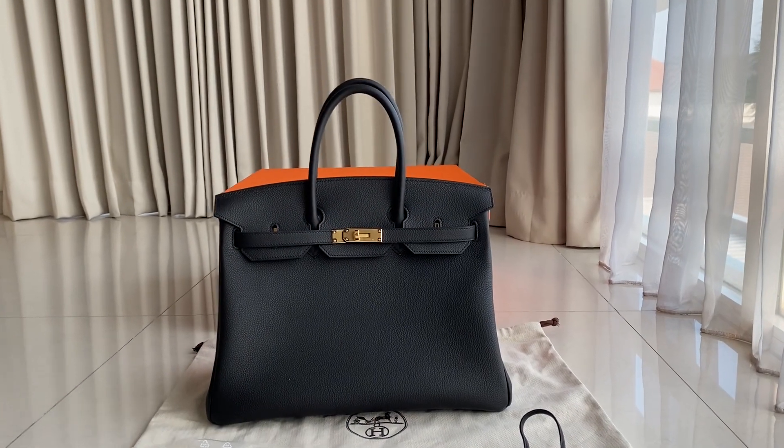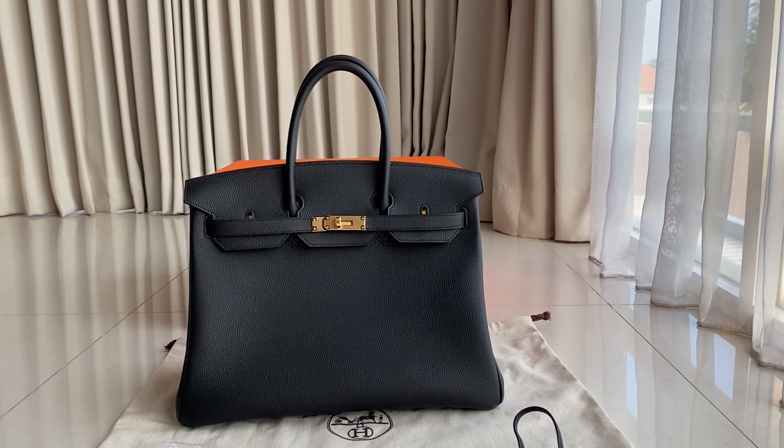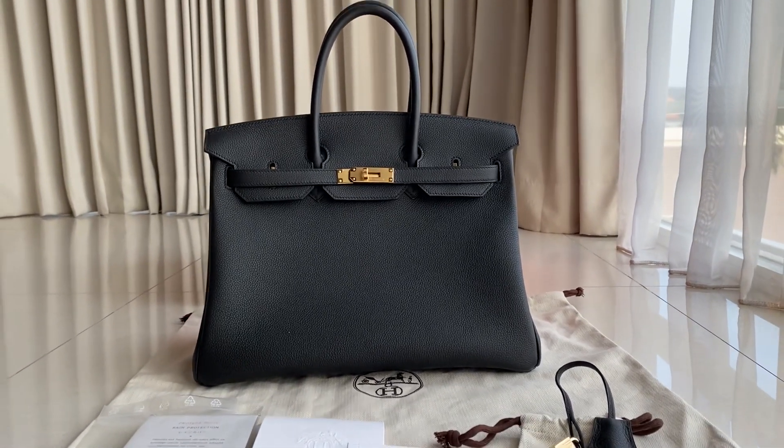Hi guys, welcome back to MW Fashion Talky. Today we have this Birkin 35 in Noir color, Togo leather, gold hardware. We're going to show you the details for this one.